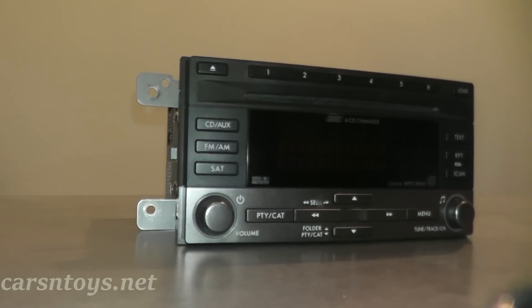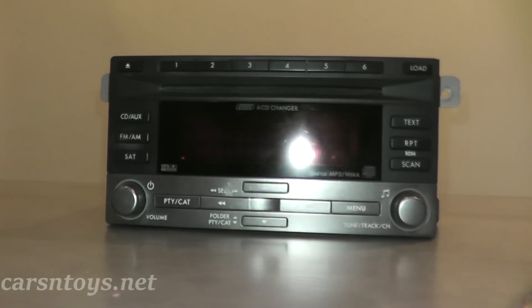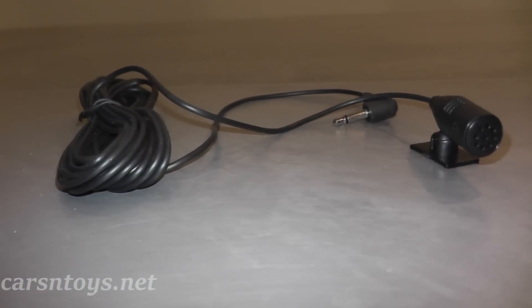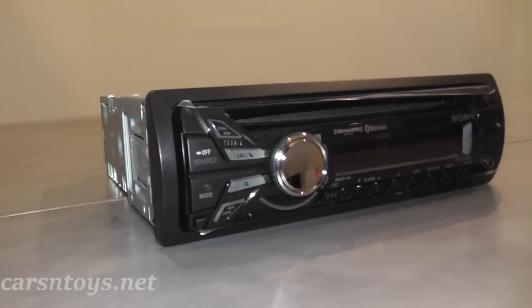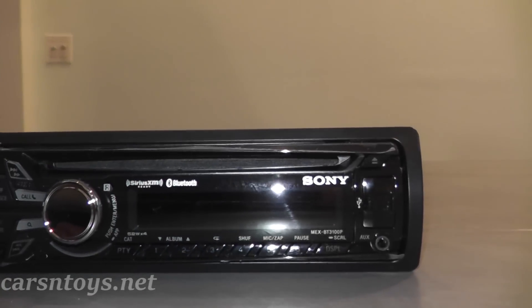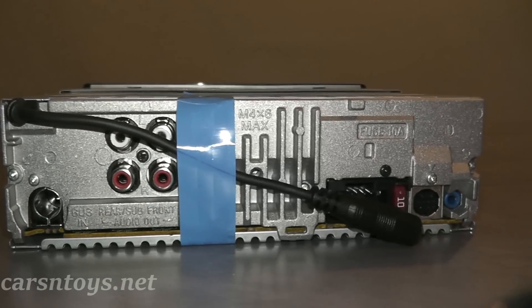Today we have the factory radio from a 2010 Subaru Impreza. The problem with this factory radio is it's the non-sat-nav version — just your basic 6-CD changer — and it does not have Bluetooth audio. So the owner of this vehicle would like to have that option. We purchased a replacement radio from Crutchfield.com. I don't have any affiliation with Crutchfield, but it's a nice site because if you purchase the radio from them, they'll include the mounting hardware and the wire harness specific for your vehicle free of charge, which makes things a lot easier and more seamless.